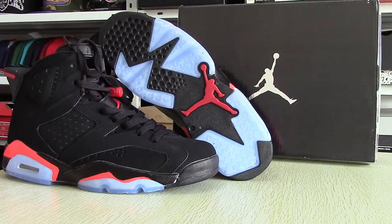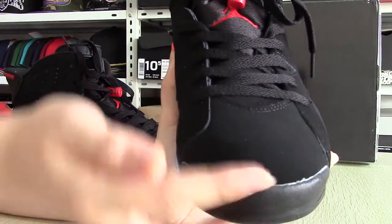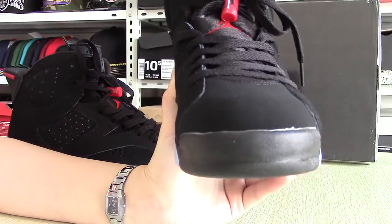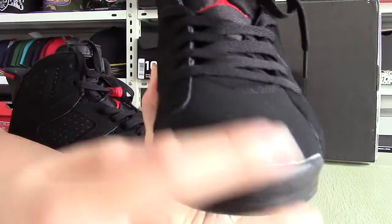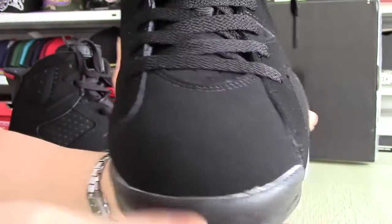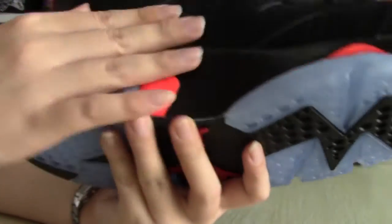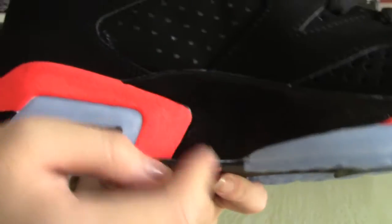The upper of the AJ6 is said to have been designed to abstractly represent the number 23. The original AJ6s were made of leather, and this one — as you can see — is made of a black leather upper. Looking closer at this pair of shoes, first the upper: it is a black leather upper, and also black laces. On both sides you can see patent leather has been used here.